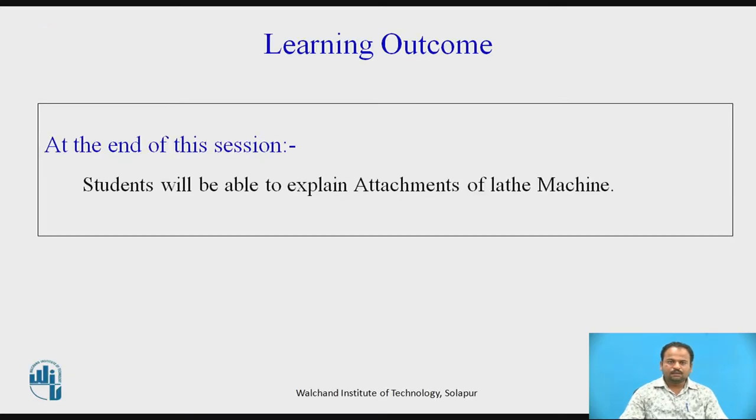Learning Outcome: at the end of this session, students will be able to explain attachments of lathe machine.